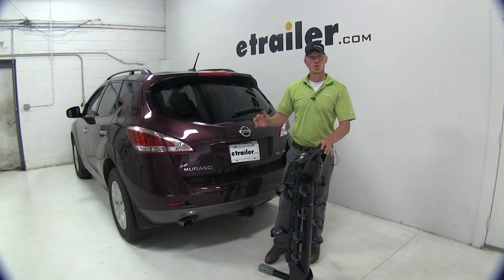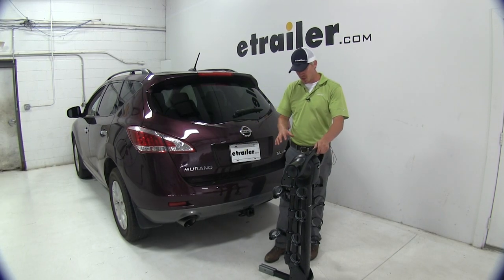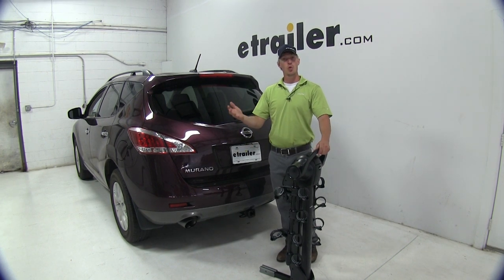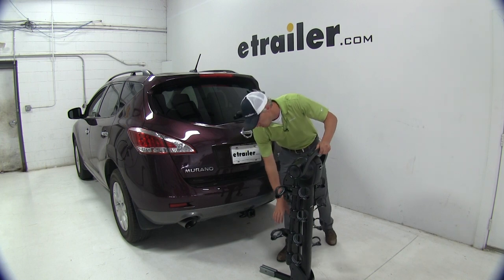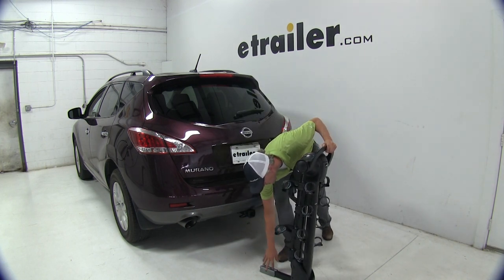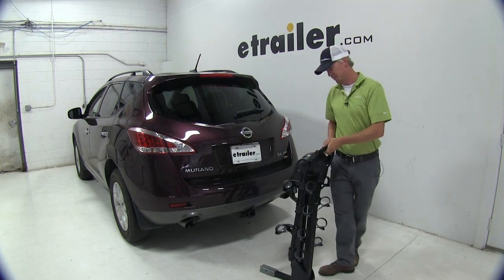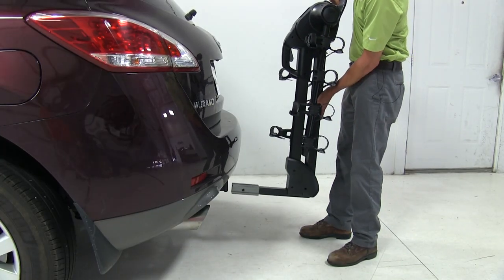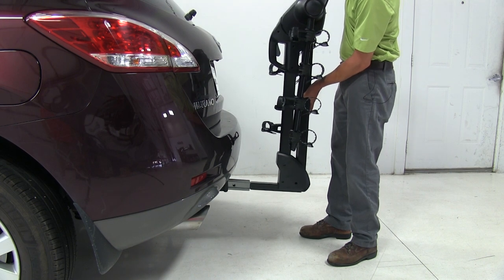Now that we've gone over the features, I'll show you how to get it installed. This is going to work with one and a quarter or two inch hitches — class two or three only. It includes a sleeve to work with our two inch by two inch receiver, which is already installed. We can simply lift it up by the top handle, brace it by the mast, and plug it into our receiver tube.